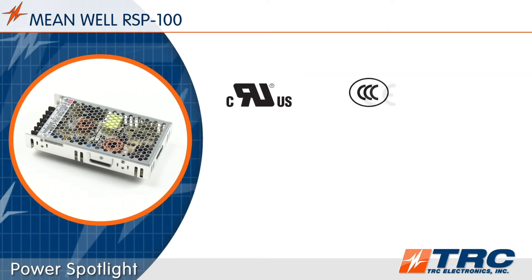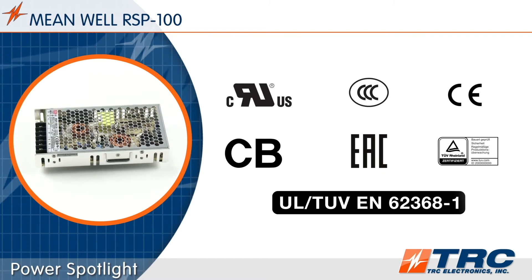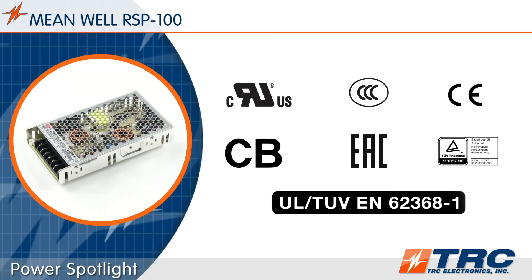Meanwell's RSP100 has been tested and certified to UL 62368-1 for information technology applications. The ITE safety certifications really make the RSP100 compliant for so many applications.